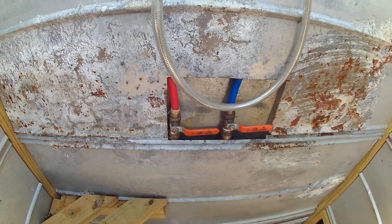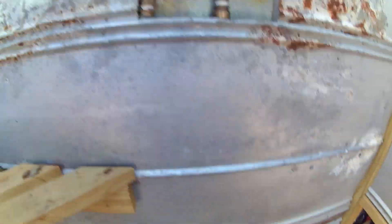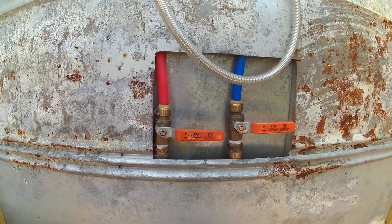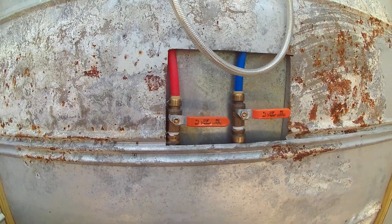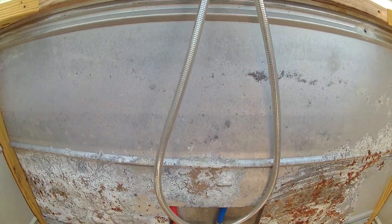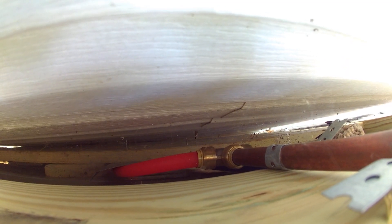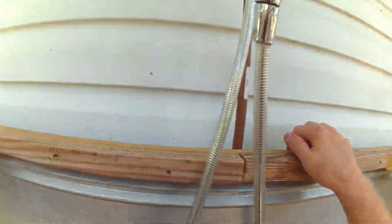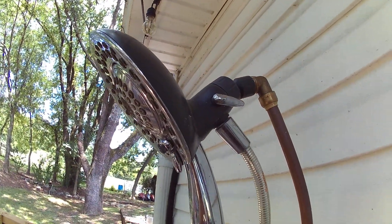I came over here and ran one line from each of the connections down there to here. Then I just have quarter-turn shutoff valves so you can adjust those as necessary to get the temperature you want. Those are combined with — you'll be able to see it — I just used a T-coupler for the PEX, and then connected all that to an old shower head that we had laying around.